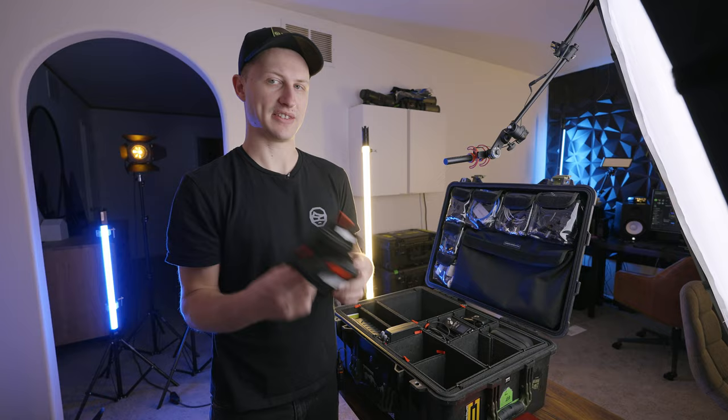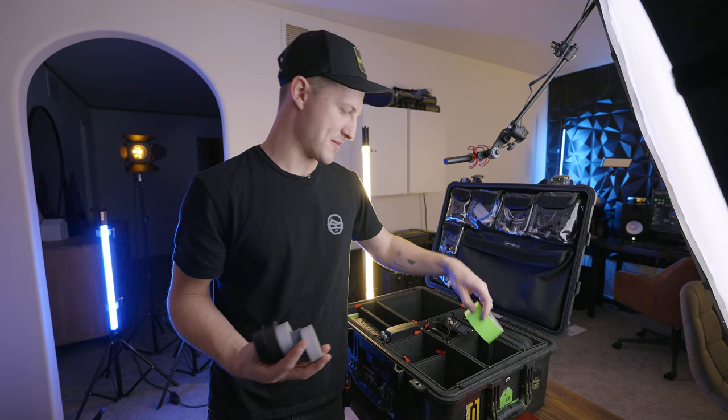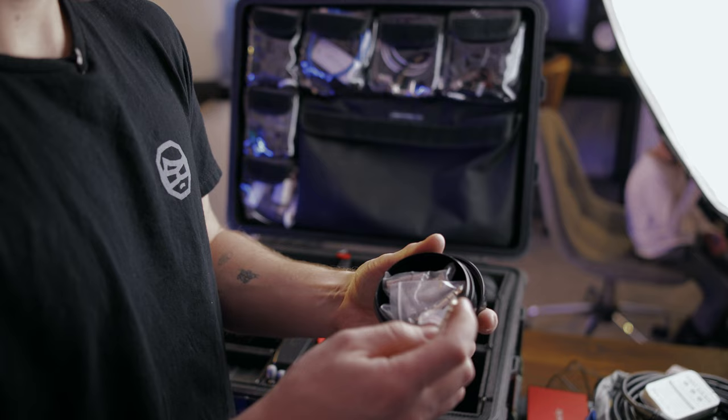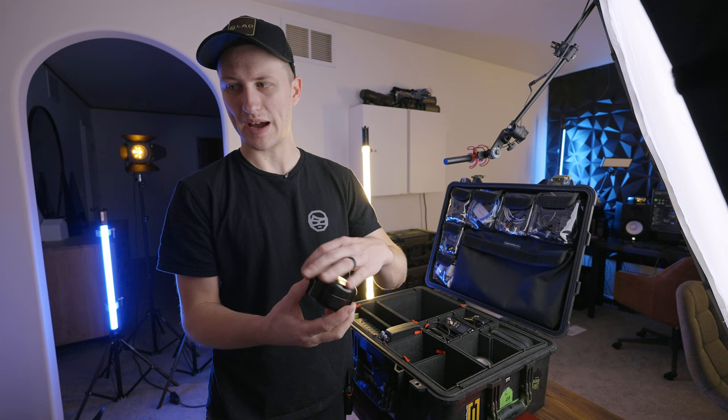E-tape, some rubber tape, and gaff tape I like to keep in here. This is an old in-ear case, but I keep some BNC barrels and some eighth-inch to quarter-inch headphone adapters in there too. It's nice to have that pouch.